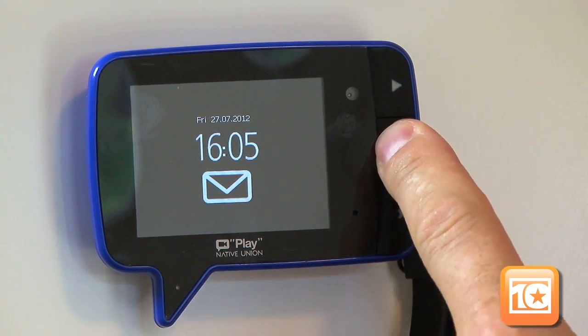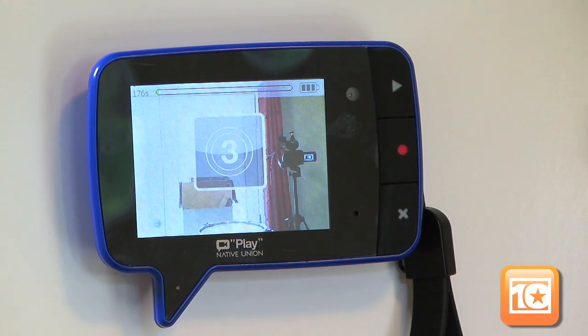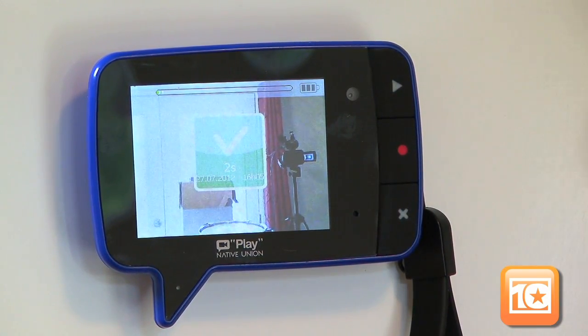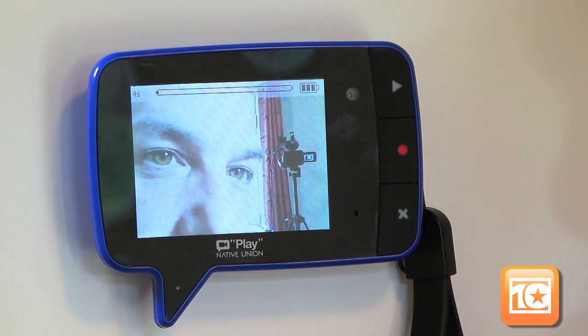Again, hit the red record button to enter record mode, then press record again. After the countdown, speak your message. The date and time stamp appears and it goes back to normal. A hundred and eighty seconds is three minutes — plenty of time to leave lots of little messages, especially when you can keep some of them and delete others.